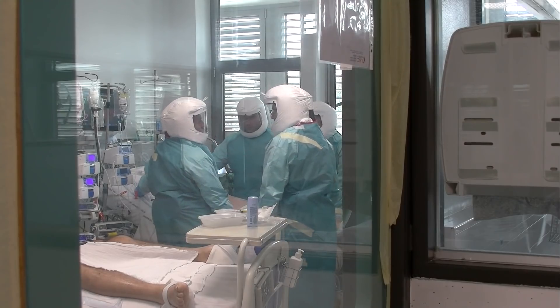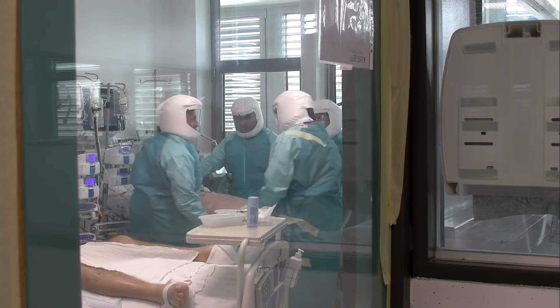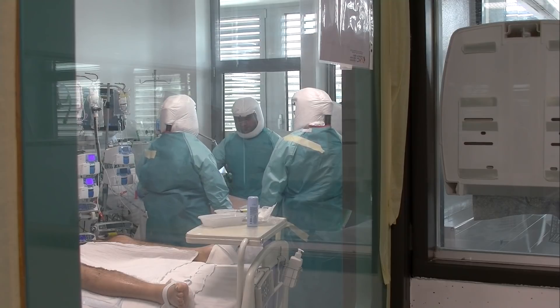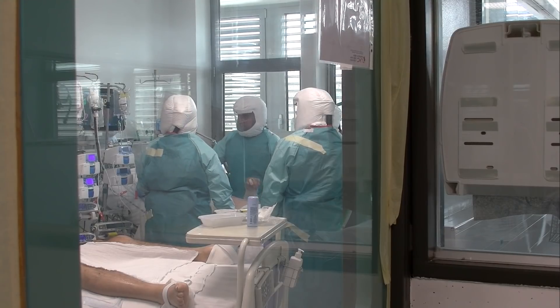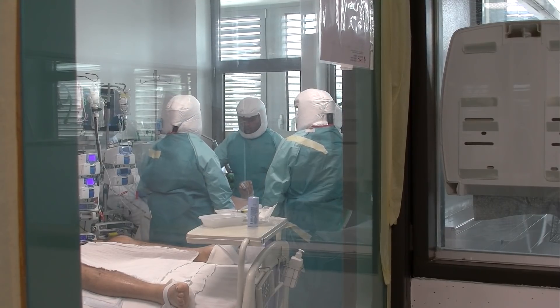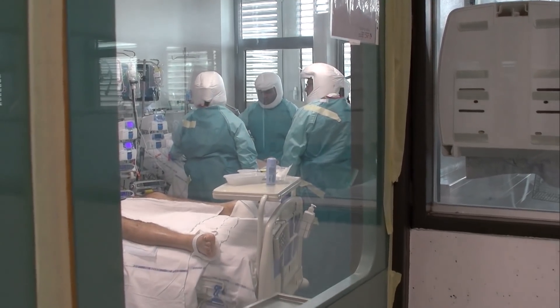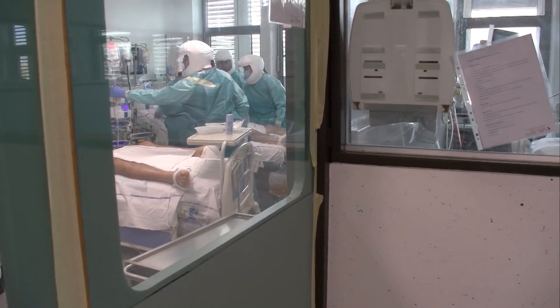To je pogled naše bolniške sobe. Zdaj bolniške sobe so malo improvizirane. Mi nimamo pogojev, nimamo nadtlaka, podtlaka ali ostalih pogojev, ki bi pravzaprav infekcijska in intenzivna potrebovala. Zato smo stvar improvizirali tako, kot vidite, so naša vrata zalepljena s folijo. Skozi ta glavna vrata vstopamo samo takrat, ko bolnika pripeljemo noter ali ga peljemo na neobhodne preiskave, o katerih zelo naprej razmislimo.